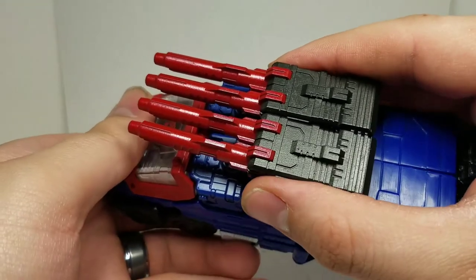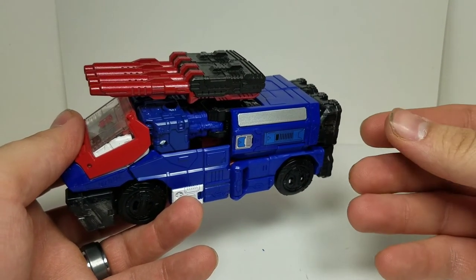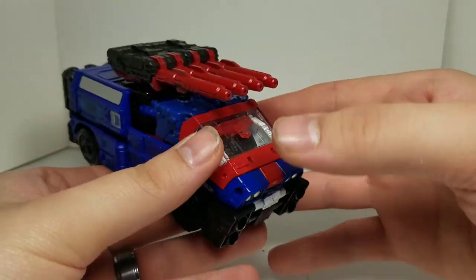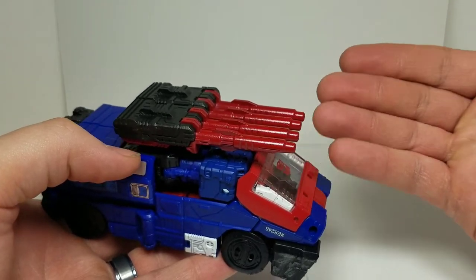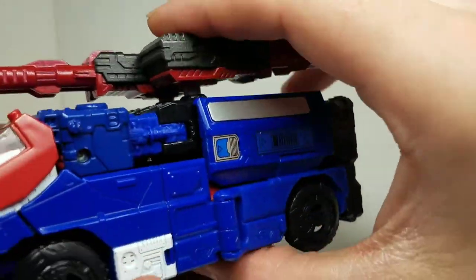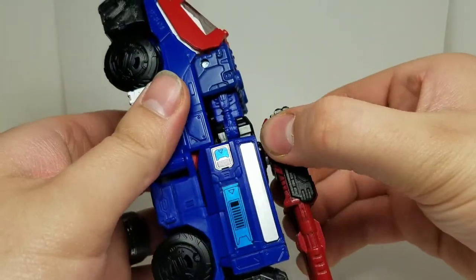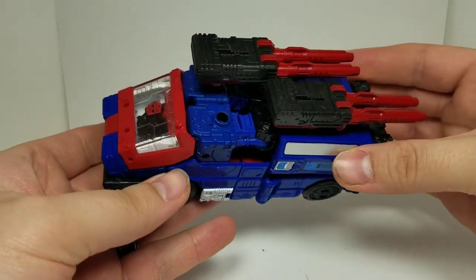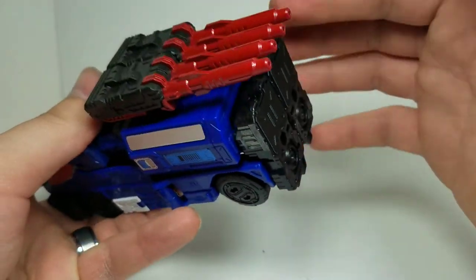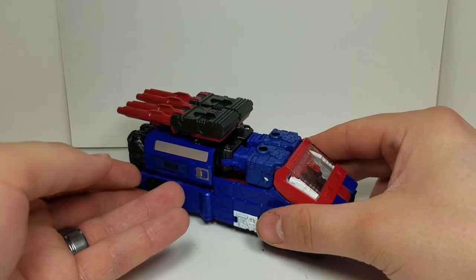I'm glad I did pick this up. But there's one thing — these pegs are not on hinges or anything, like some of the previous Matrix Workshop upgrades they've done in the past. This is completely straight; they won't go up. I was thinking you could aim up and everything, but unfortunately these don't. You can store them backwards or in different orientations, and you can do pretty much whatever you want with them. You could also use them as thrusters, maybe — though they're not blast effect compatible, of course.